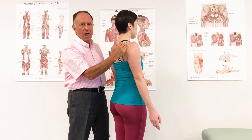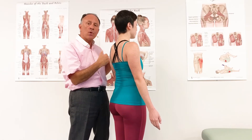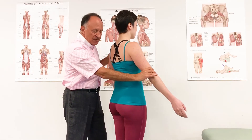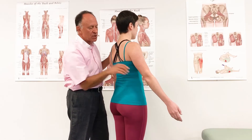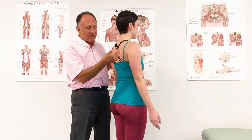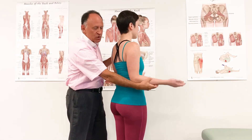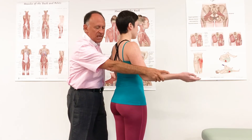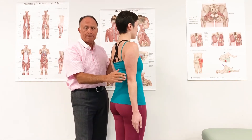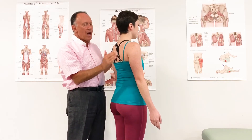Of course, the long head has one line of pull across the shoulder joint, so it has one oblique plane motion pattern — a combination of extension and adduction. Go ahead and show us that, Marianne. And including across the elbow joint, if we started in elbow flexion and the arm out, it would create extension and adduction of the shoulder joint and extension at the elbow joint simultaneously.